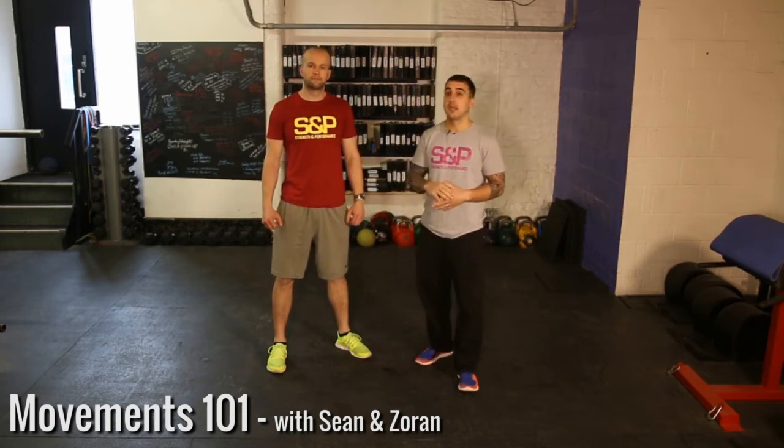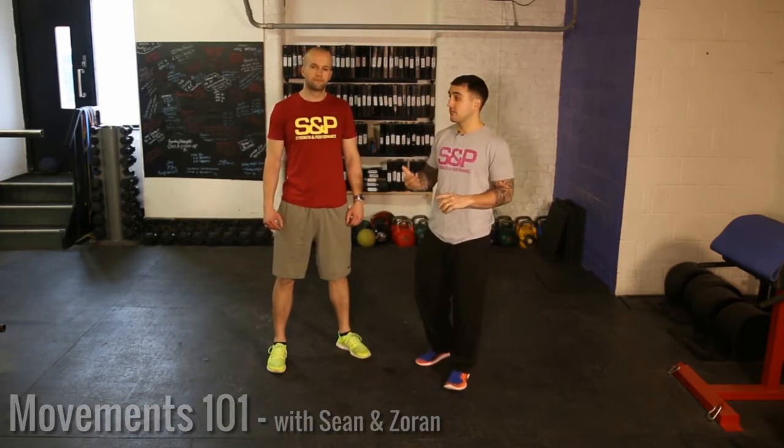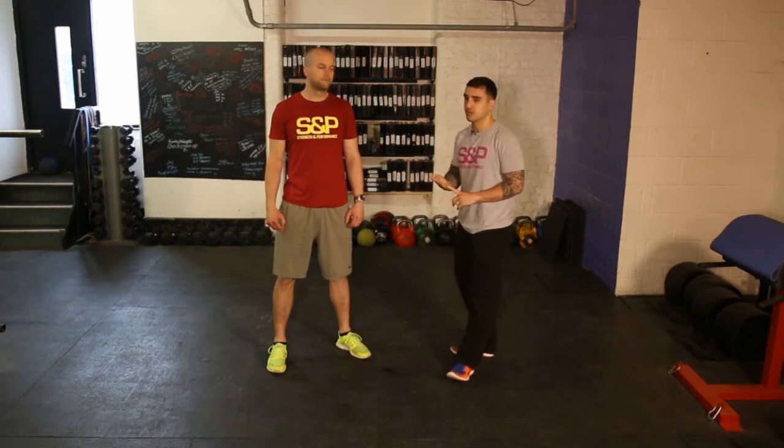Hey guys, Sean here and this is Movements 101. When you join the gym, it's all about basic movement patterns. I'm just going to run Z through all the ones that we have, which is six movements.